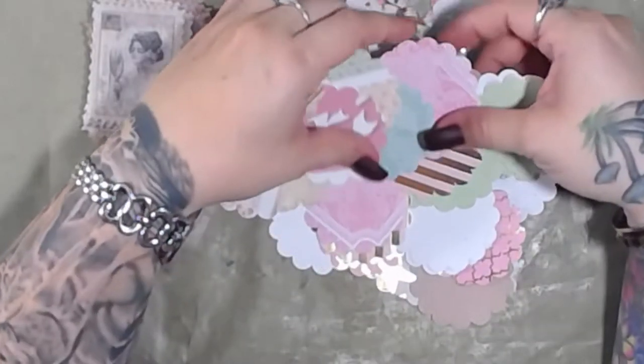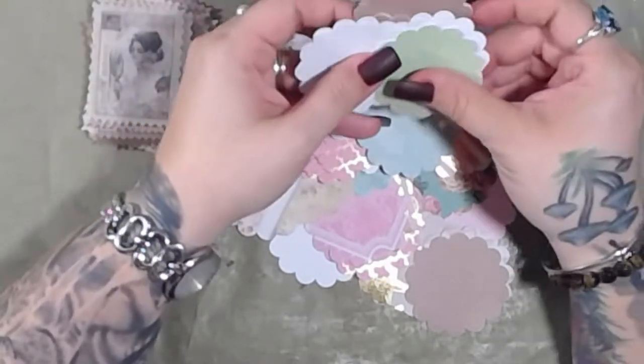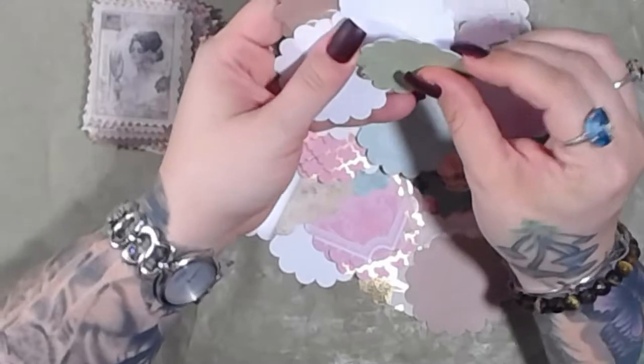Hey guys, welcome back! We are into the third installment of 'Craft With Me' — basically crafting for 20 minutes. In the last video I said I was going to do something pretty generic that a lot of people had.